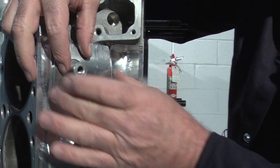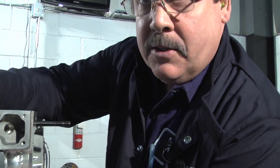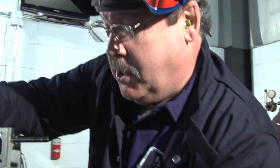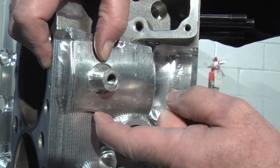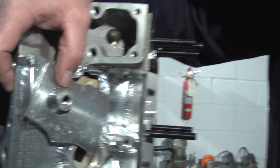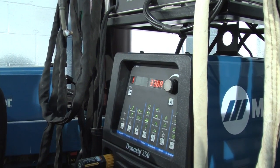We're going to be welding real thin material up to 1/8" thickness on a cover plate. You'll see the ability of the Dynasty to really manage that thin cross section to the heavier plate. For that process, we're going to come over to the Dynasty and change some settings.